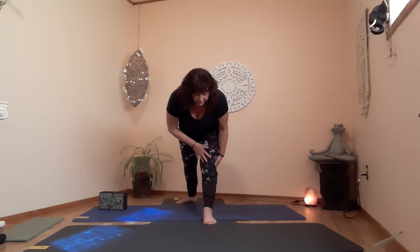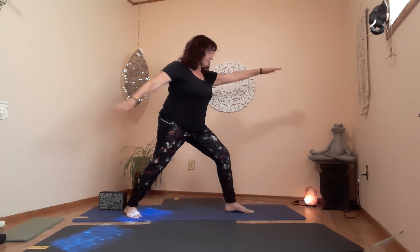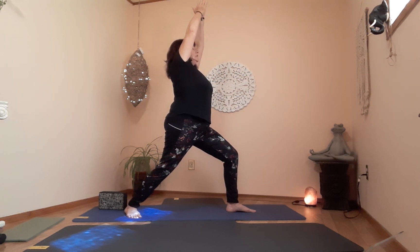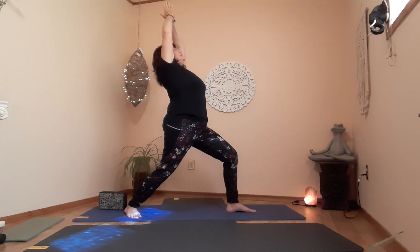Warrior two — on the exhale, bend the knee, come up, right arm to the front, left to the back. Looking at the tips of the right fingers. Straighten your spine. Crescent lunge — windmill left arm down, hands up. You can stay here or lean back a little into a crescent if you like.